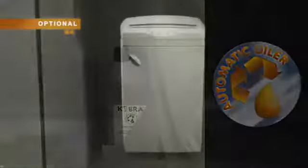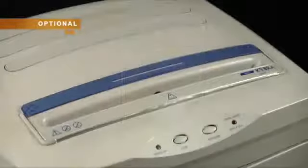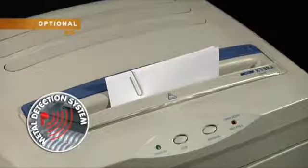Automatic integrated oiler automatically lubricates the cutting knives. Once the oil bottle is empty, an illuminated optical signal warns about the need to replace the bottle inside the cabinet. Metal detector warns when large metal objects, which can damage the machine, are accidentally inserted into the entry opening and stops the machine before they reach the cutting knives.